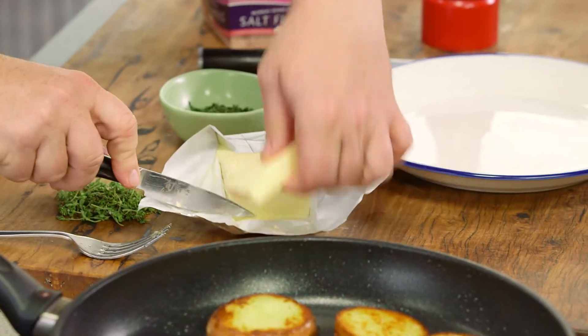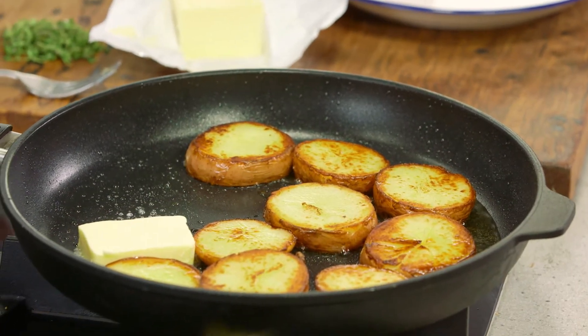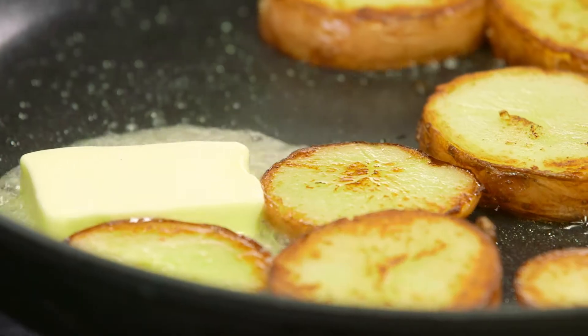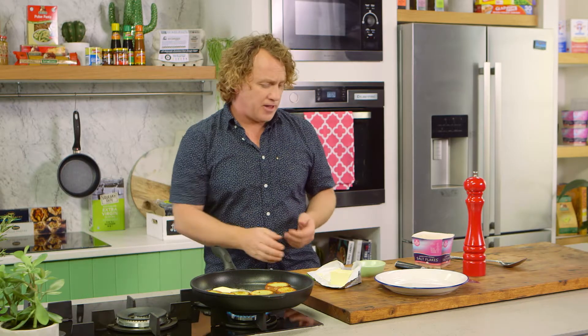What I do with my potatoes is cook them till they're golden brown on both sides, and then I throw in a little knob of butter. That butter will melt and go into those potatoes and make them really delicious. The trick with the butter is not to overheat it — you don't want to burn it, you want that nice brown, nutty flavor.